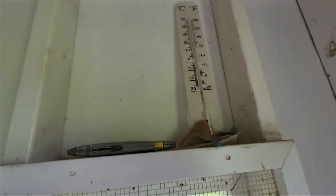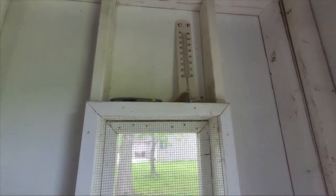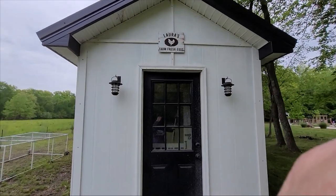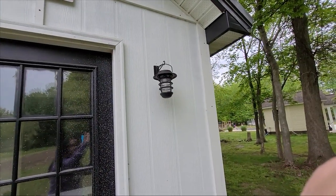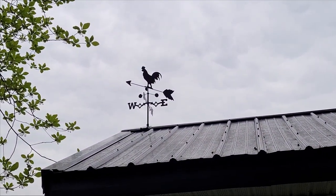I keep a thermometer in here and a handy dandy knife. I installed these battery-operated lights so if I come in at night I can count my chickens — you always want to make sure they're all accounted for at the end of the day. These are cute solar lights I got on Amazon. At the top, my husband bought me a weather vane, which I thought was pretty cool.